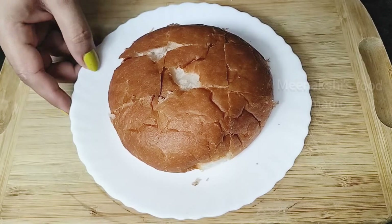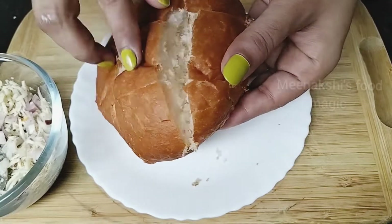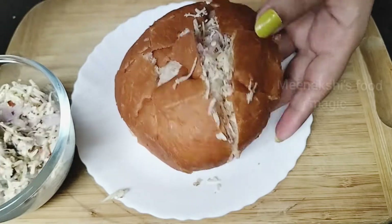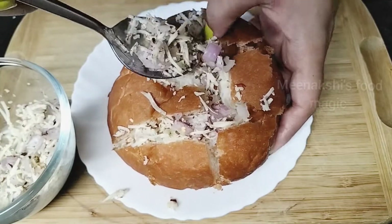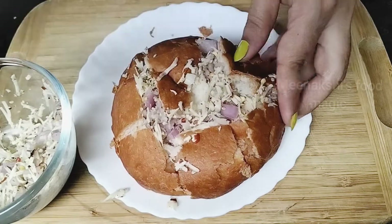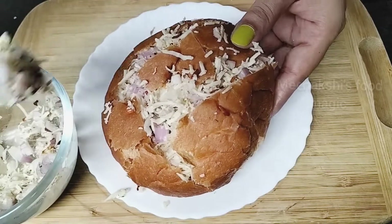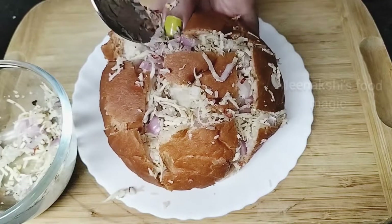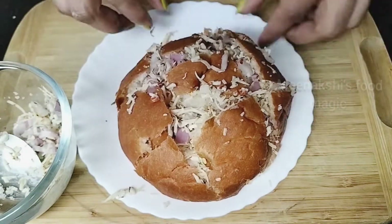Now we are going to fill the bun. We will take our bun again and fill all the space with our stuffing. You can fill it with a spoon. Now we will fill it slowly and fill it into the bun. The stuffing is almost filled.